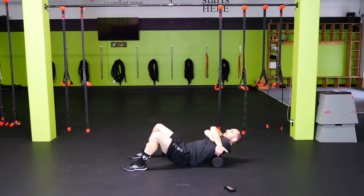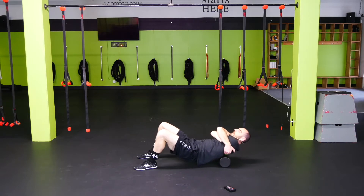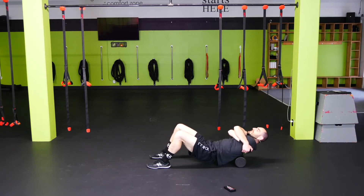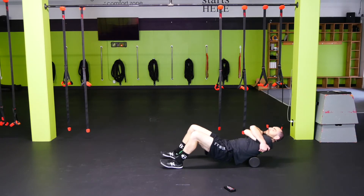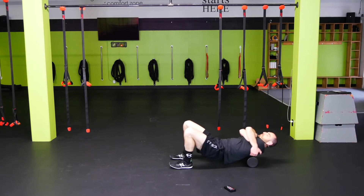Now you're going to hug yourself, hips up, and we're going to roll mid-back to upper back. We want to stay out of the lower back here for the most part — just working on those muscles in between the shoulder blades. You might get a few cracks here as well — cheap chiropractor. Find those knots, roll back and forth.